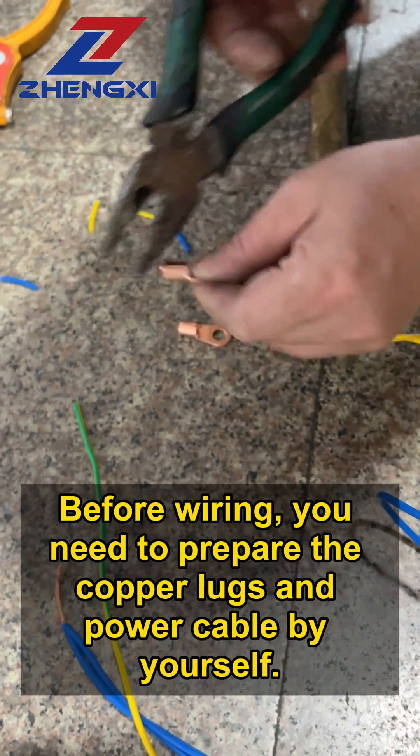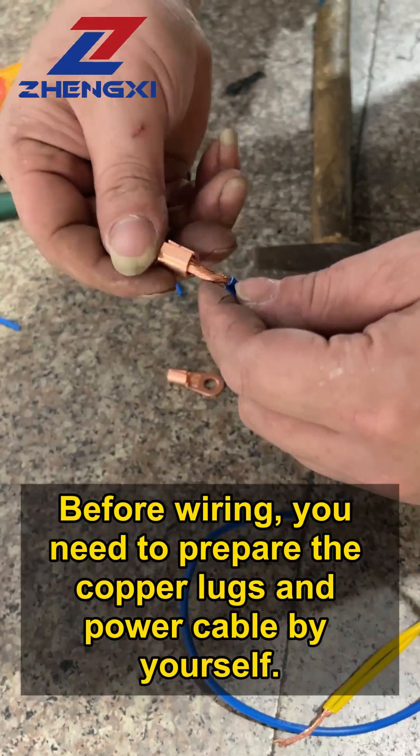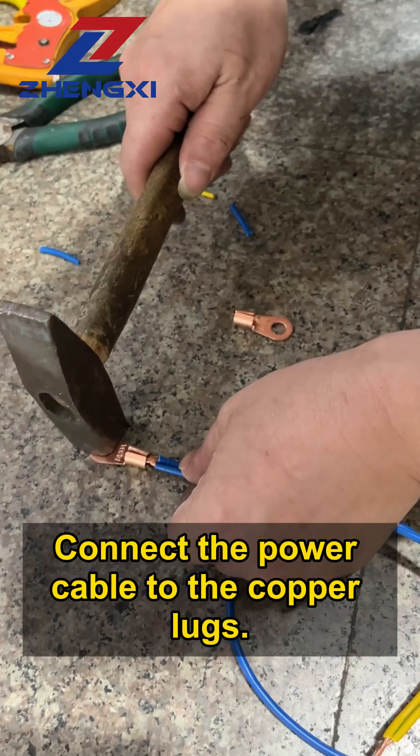Before wiring, you need to prepare the copper lugs and power cable by yourself. Connect the power cable to the copper lugs.